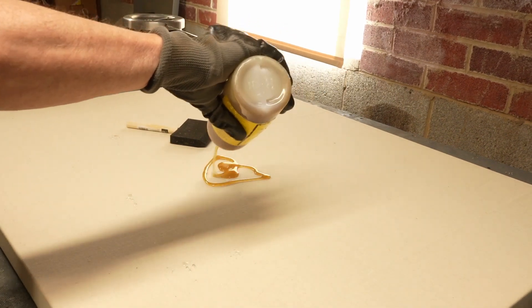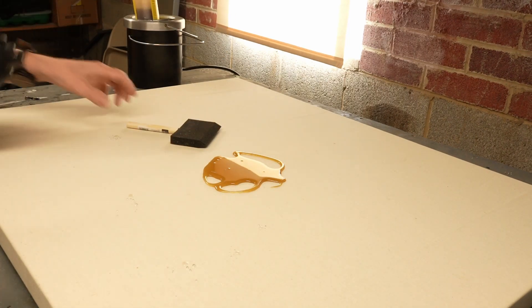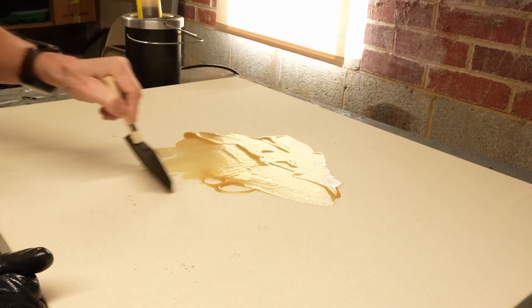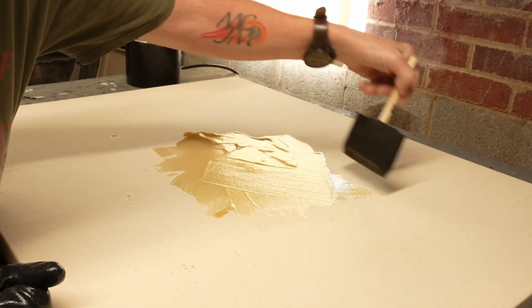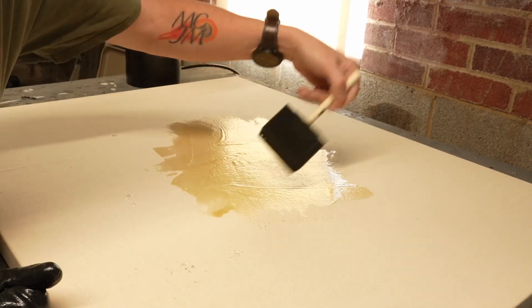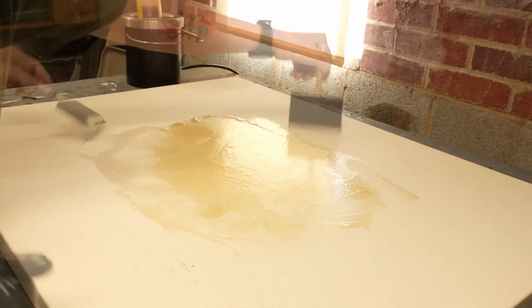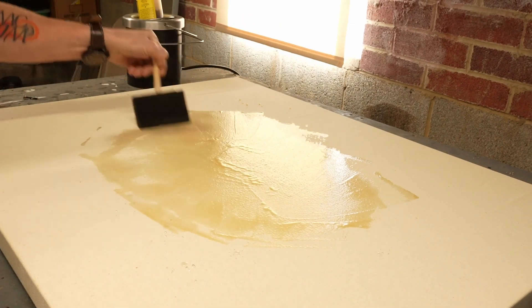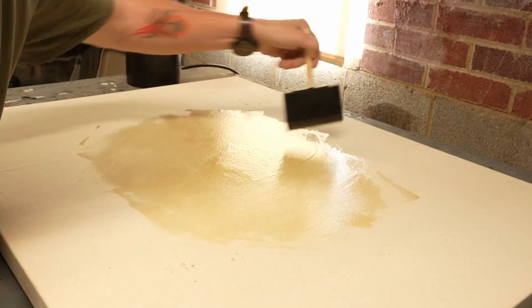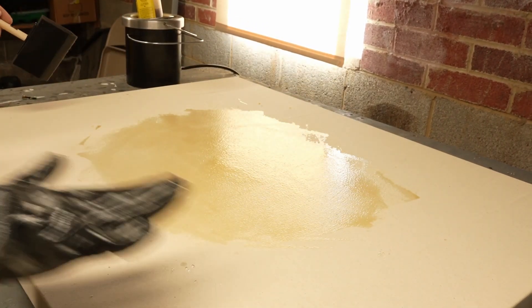I always start in the middle and work my way out to the corners. I'm not putting any pressure on this canvas; I'm just moving the glue around. I'm probably going to do two coats because I'm going to miss certain areas. I want to make sure that there's an entirely perfect seal.